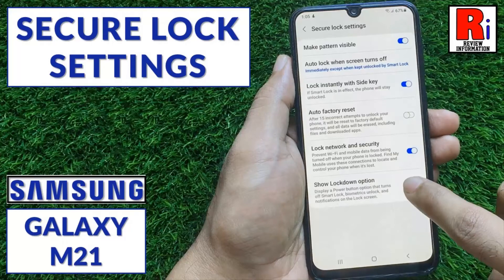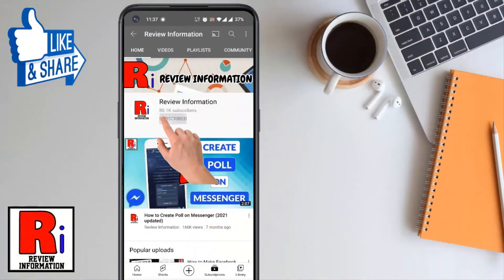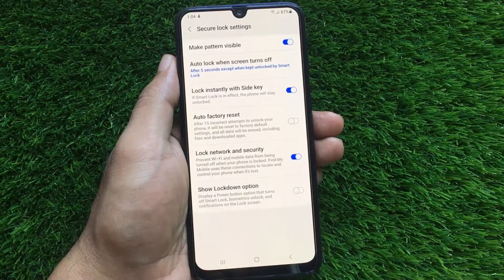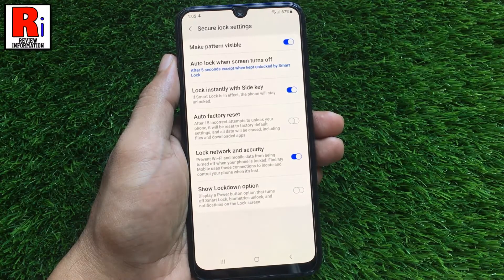Hello viewers and welcome to review information. In this video I will show you how to customize secure lock settings on your Samsung Galaxy M21. Subscribe to my channel and hit the bell icon to get notified of any updates. Secure lock settings allow you to further customize your lock screen security. Let's see how to change these settings.